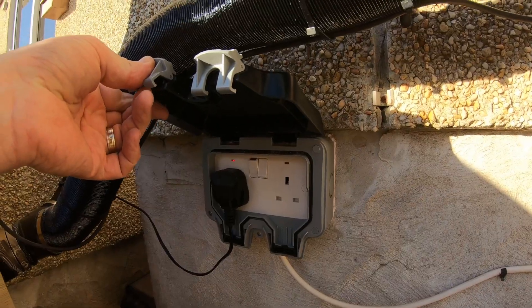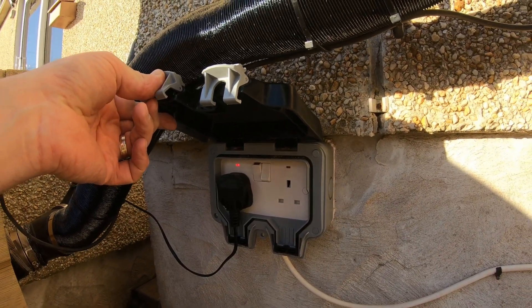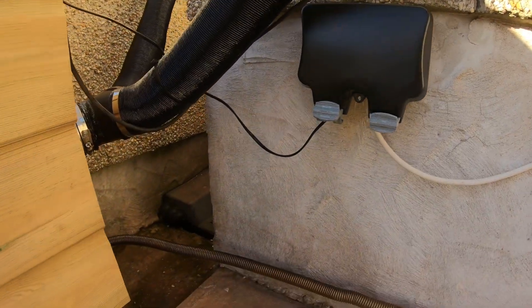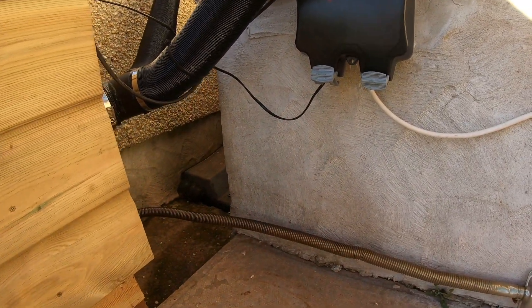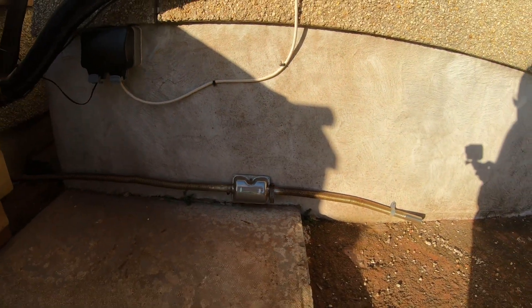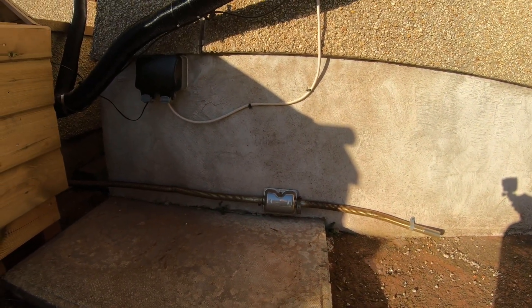There we go — that's where the trickle charger is plugged in. There's my exhaust — I bought an extension for the exhaust simply to keep the fumes away from the air intake.